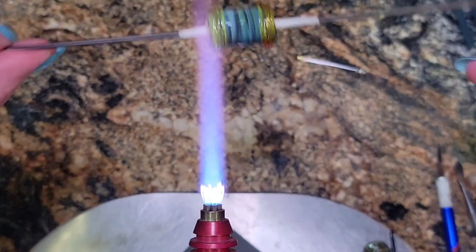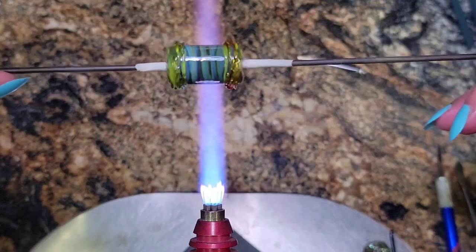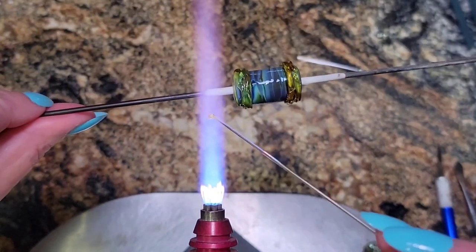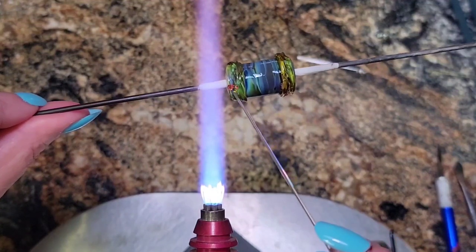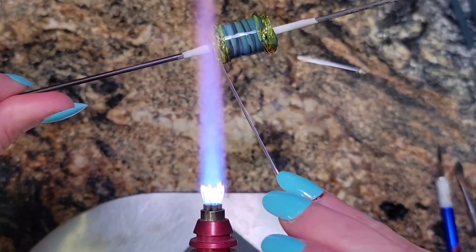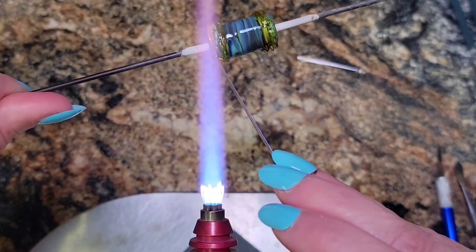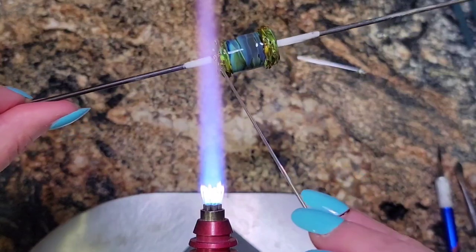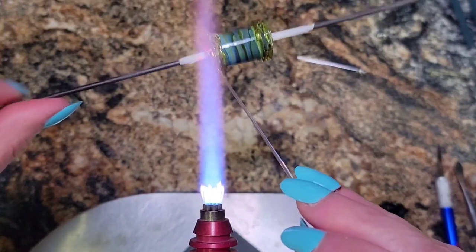We're getting toward fingernail-fire time. On this end it looks like it all melted in and it's a little burned — I don't have all the texture that I want — so I'm just going to lay down a few more layers here. I don't like the aesthetics of this end, so I'm going to make the other end match.